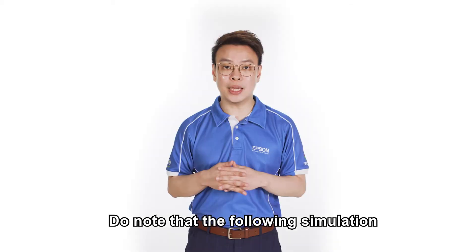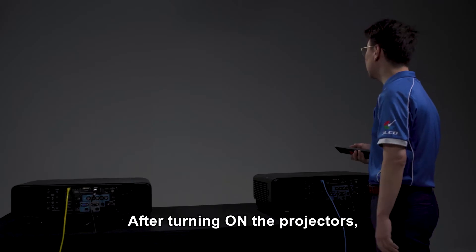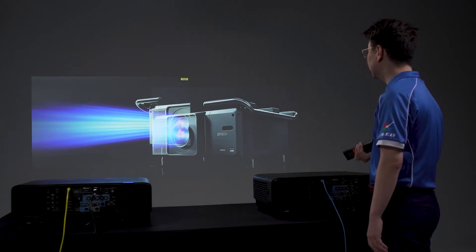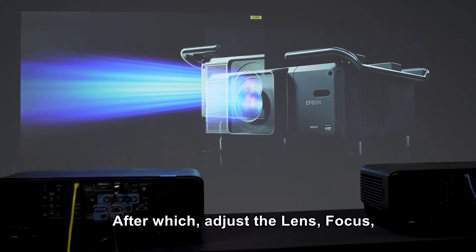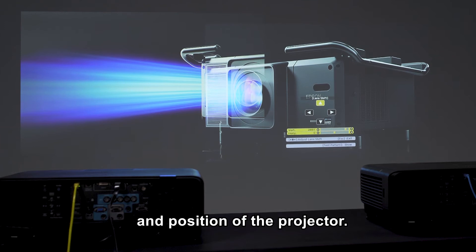Do note that the following simulation is based on a tabletop projection. After turning on the projectors, place the projectors beside each other. After which, adjust the lens, focus, zoom and lens shift to match the size and position of the projectors.